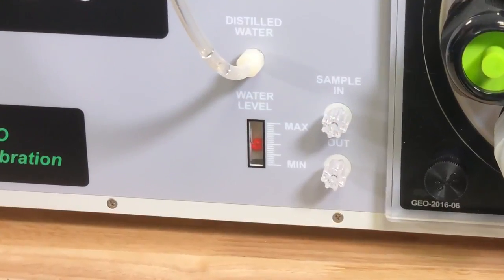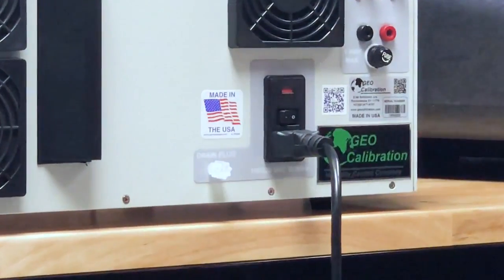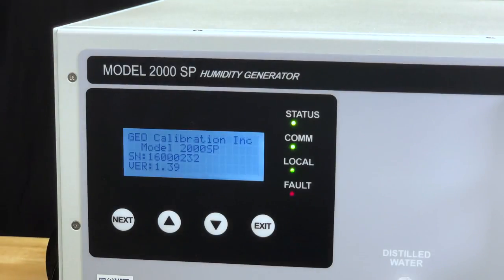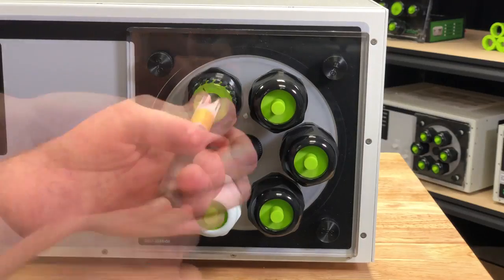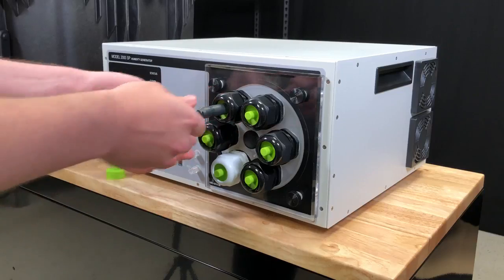Once the unit is filled with water, remove the fill tube and secure the fill cap. Plug the unit in and turn the power switch to the on position. The unit is now ready to be used. You can accommodate any standard hygrometer by removing the port cap and replacing one of the plugs with an appropriate diameter bung. Replace the port cap, turning it clockwise until the bung is secure around the unit under test.